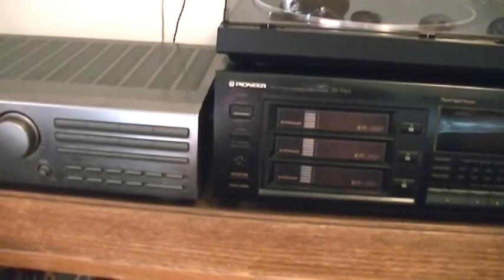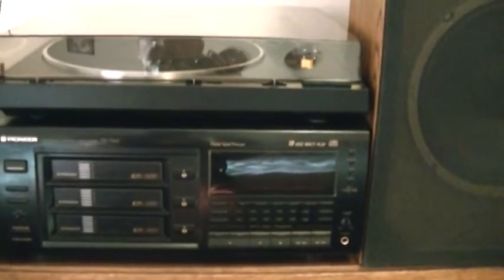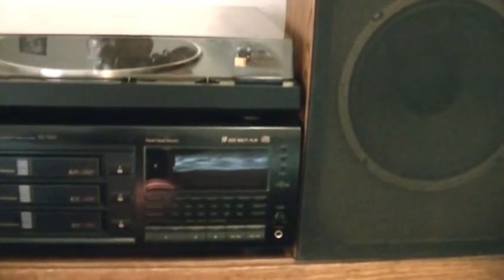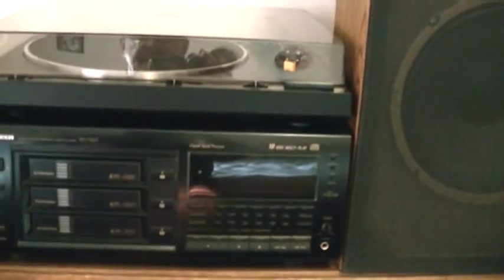I have a Pioneer 18-disc changer here with a magazine, though I don't think it's playing very well anymore — I think it's time to either get it fixed or replace it. And then I have another turntable, a Pioneer PL 600, which I recently put a new belt and new cartridge on.